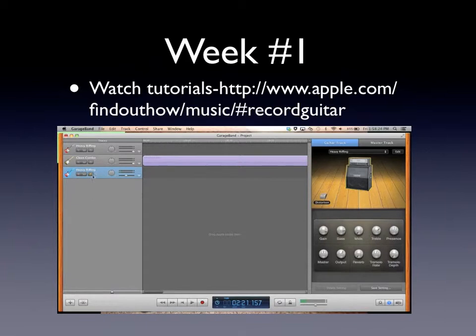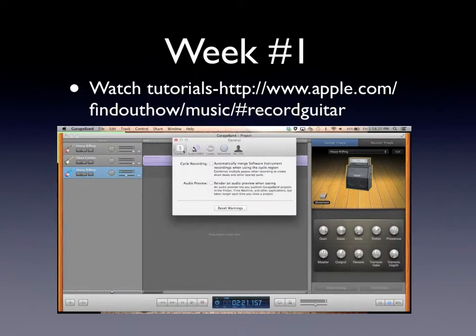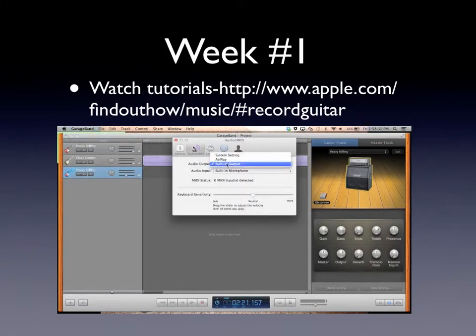The next thing to do is hook up the FastTrack Pro or some kind of MIDI device, then go to Preferences and click on the Audio MIDI section. For the audio output you want the built-in output, and for the input you want to change it to the MIDI device.